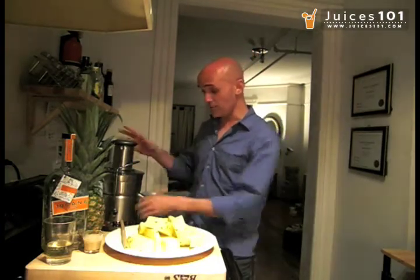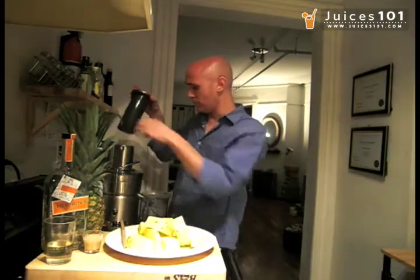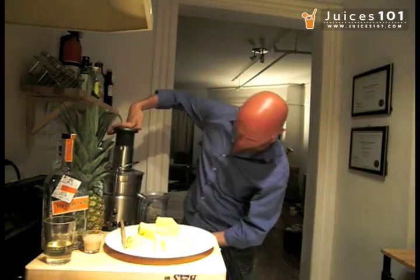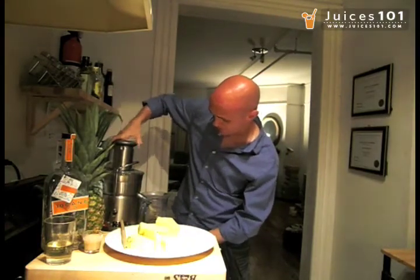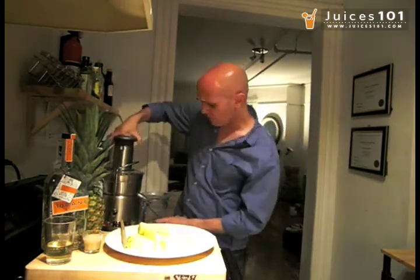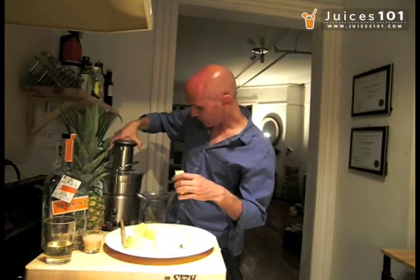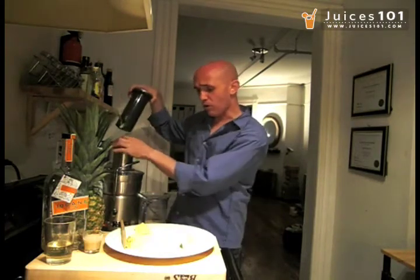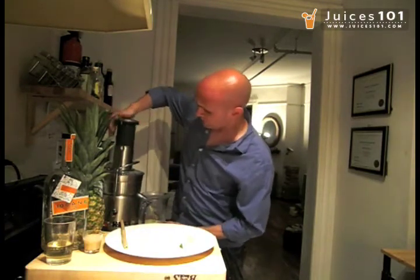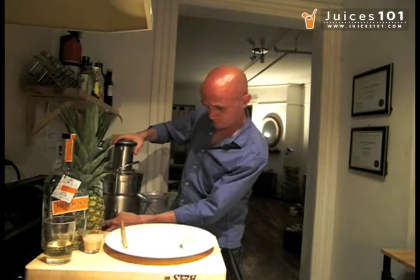The base of it all is actually pineapple juice. We have some pieces of pineapple here and we're going to put them straight into the juicer. Beautiful pineapple juice coming out of the other side. You really don't need a lot — only around 3 ounces. I'm going to get a little bit more because I have a few people here that want to try this delicious recipe, so I'm going to juice all of this pineapple.